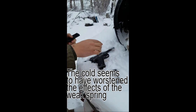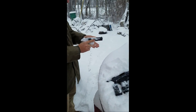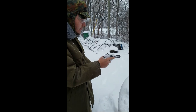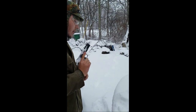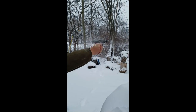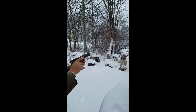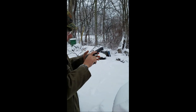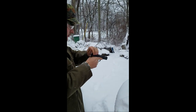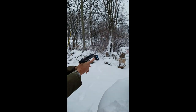Locked back — struggled to go into battery there. This is the one I have high hopes for: the TT-33. Out of battery.